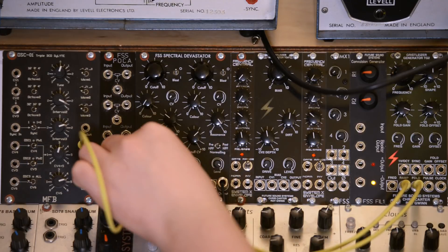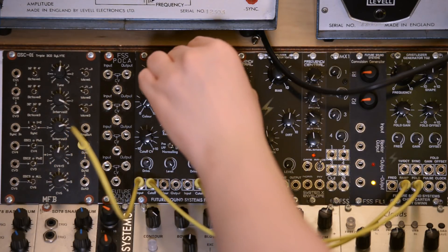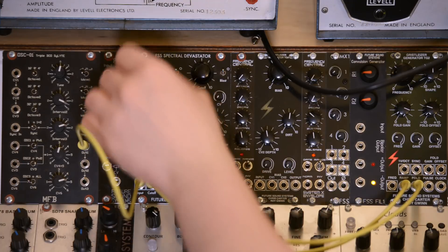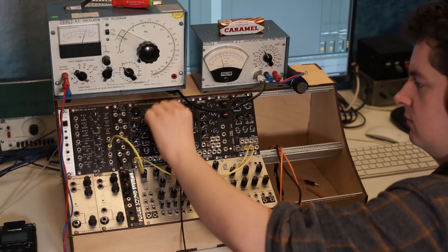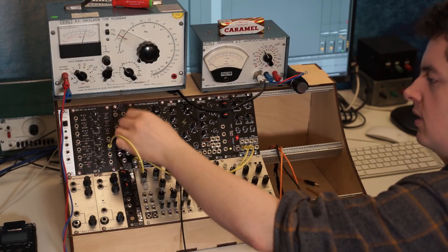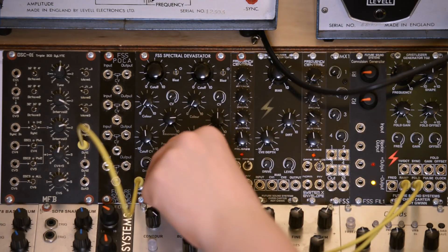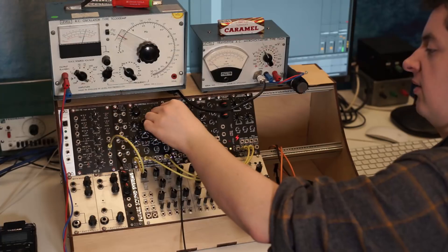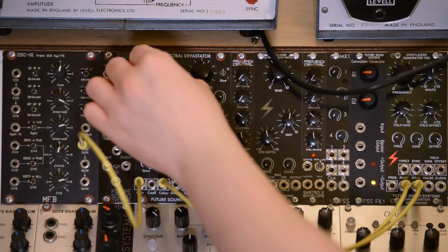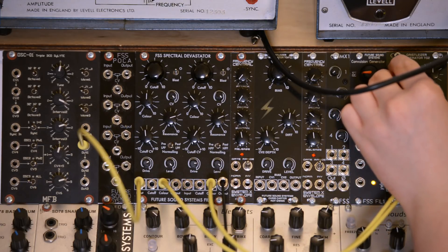Let's turn the drive up now. And let's take those cutoff modulations and put them into the colour of each filter. Max out the CV. You'll hear that that's having quite an effect on the resonance of both filters again, and at upper audio rate.